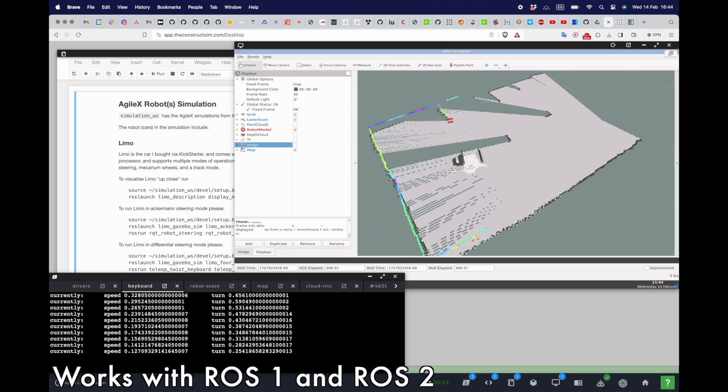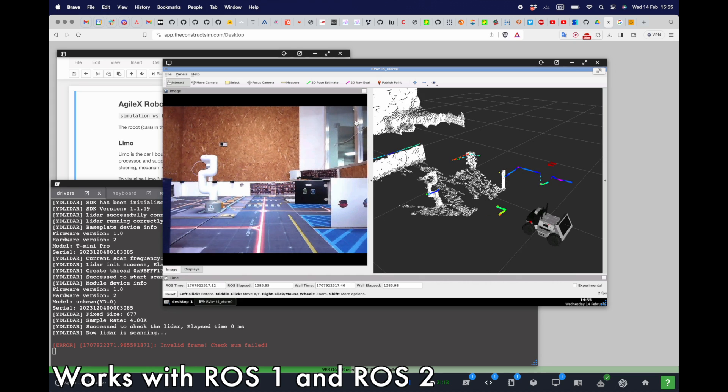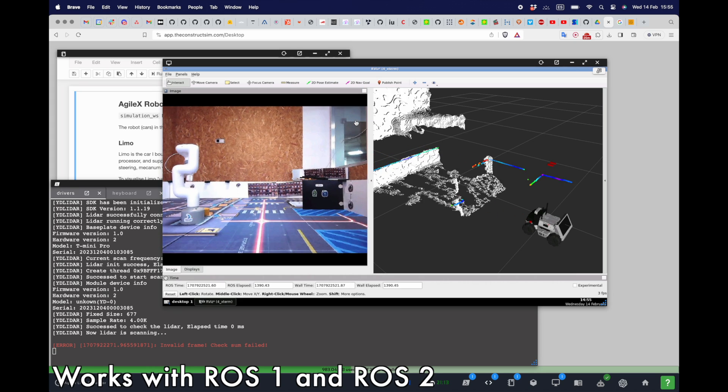It is suited for 2D autonomous navigation with Navigation 2, for example, or 3D navigation with RTABMap.